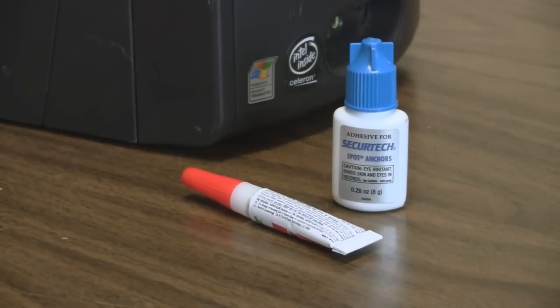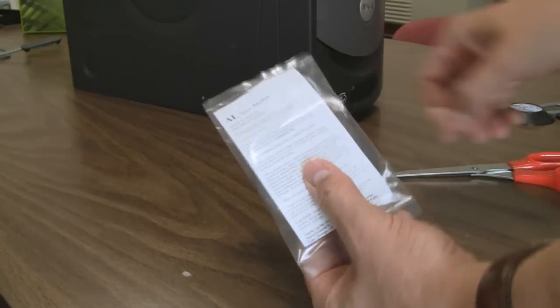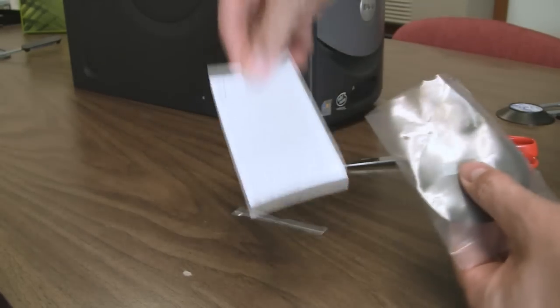Before we get started, a quick word about safety. The adhesive does form a permanent bond, so make sure you avoid any contact with your skin and make sure you don't get it in your eyes. All of the anchors come with instructions, but we suggest you go to the SecureTech.com support page where you can review the full color expanded versions there.